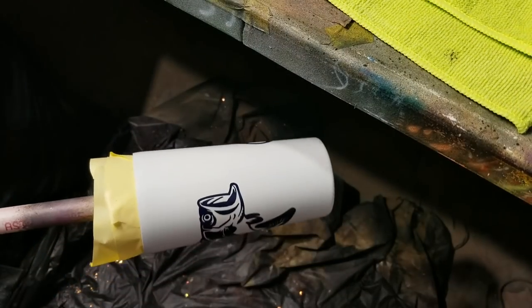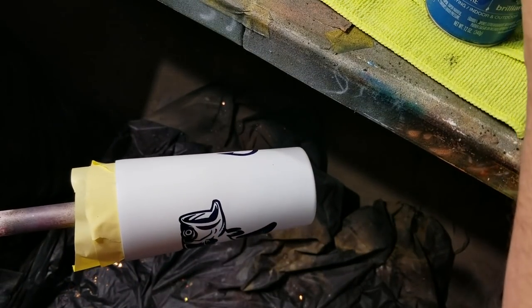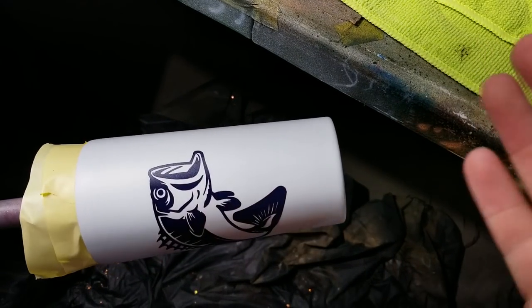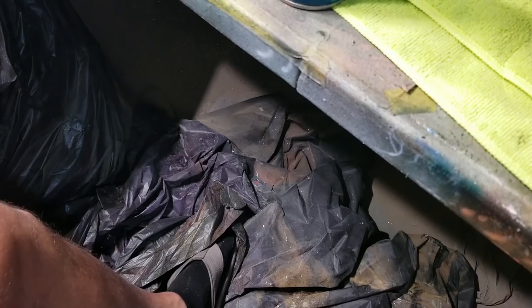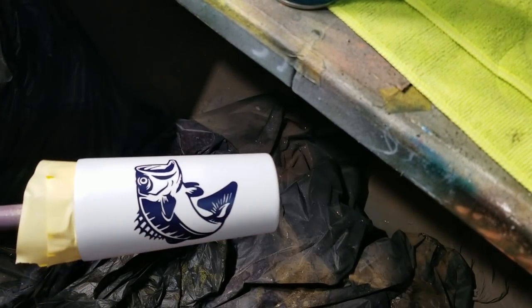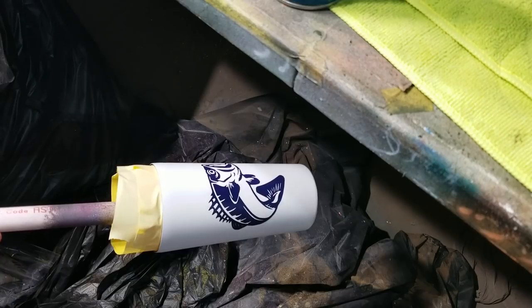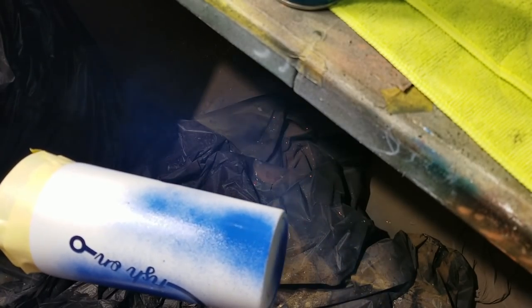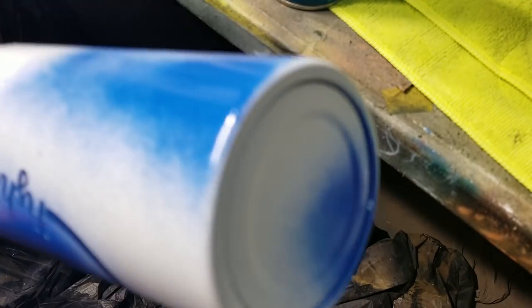All right, now I'm just going to randomly spray these three colors until I'm happy — literally, that's it. Oh, I gotta put on my respirator, hang on. All right, let's get started. Always wear your respirator; it's very important to wear the proper PPE. You want to live, don't you? Don't forget your bottom.